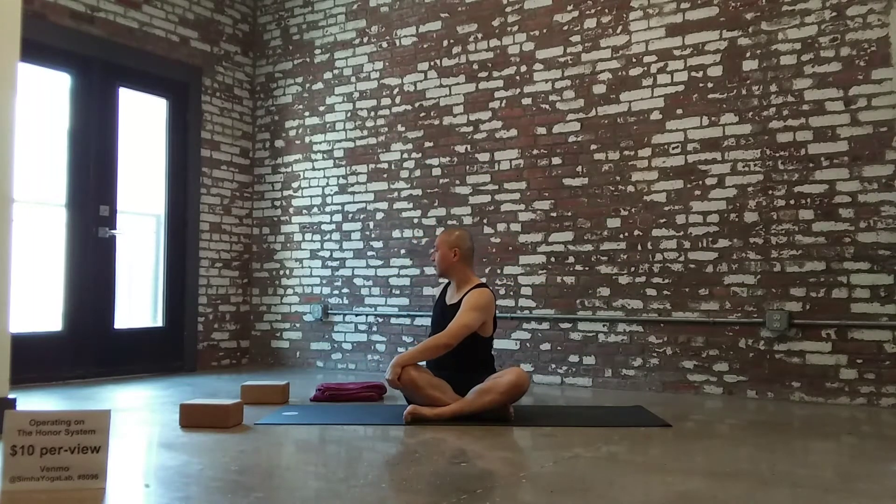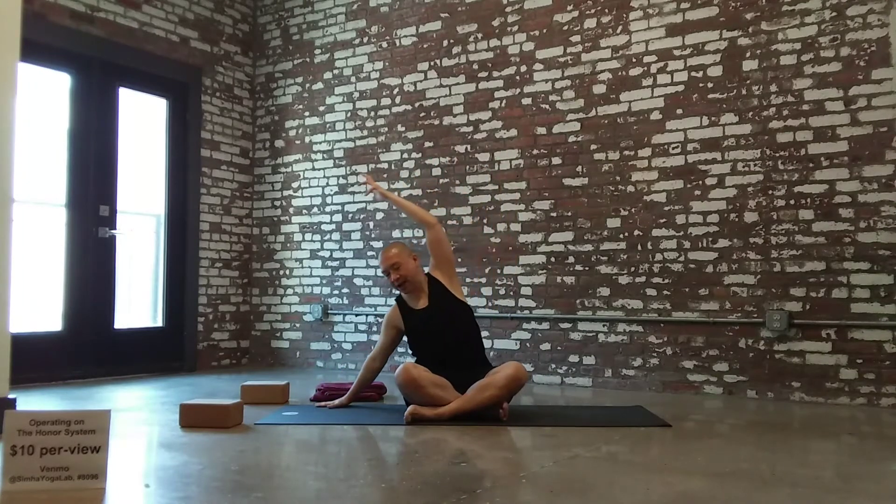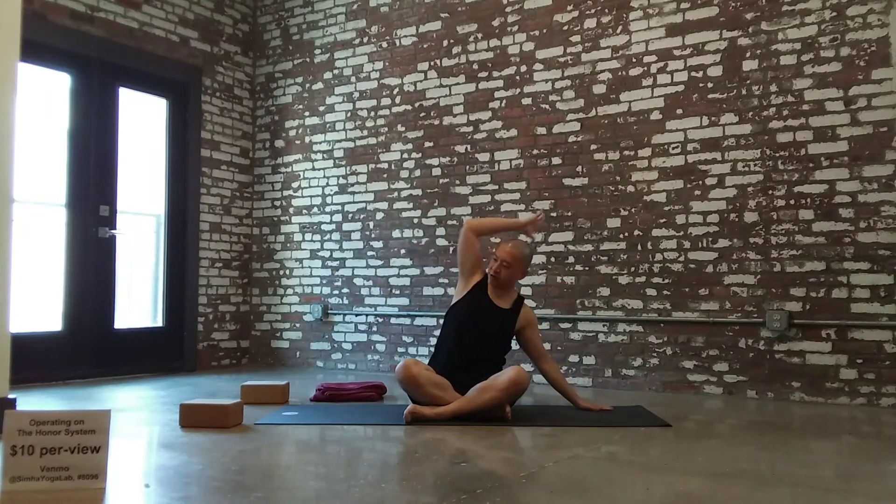Non-dominant side. Raising the arms up high, extend. Exhale, twist to the right. Inhale, take it back up to center. Exhale, twist to the left. Back to center again. Side bend — right hand down, left arm overhead. Come back to center, other side. And back to center again.